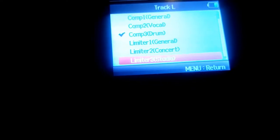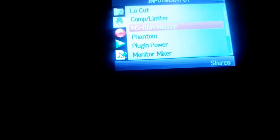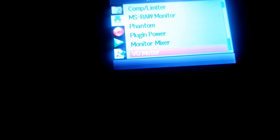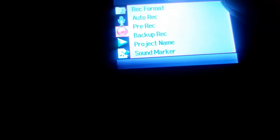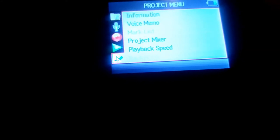You've got compressors and limiters. Presets include general, vocal, drum, limiter, concert, and studio. You also have stereo monitoring and phantom power for other mics. There's an edit ear mixer option, along with view, meter, line out level, and MS matrix. For recording: format, auto record, pre-record, backup record, project name, and sound marker. Playback options include A/B repeat and play mode. There's also information and voice memo — in case you want quick high-quality voice memos.